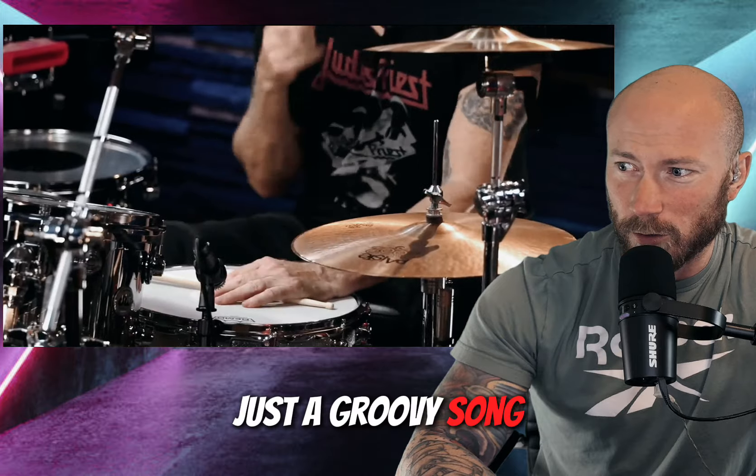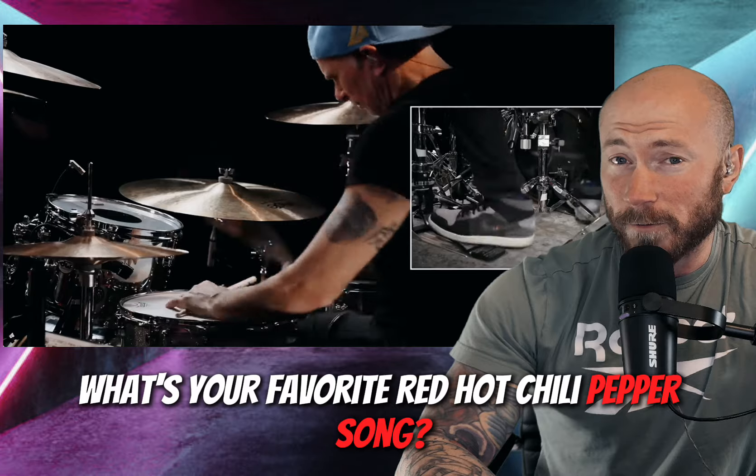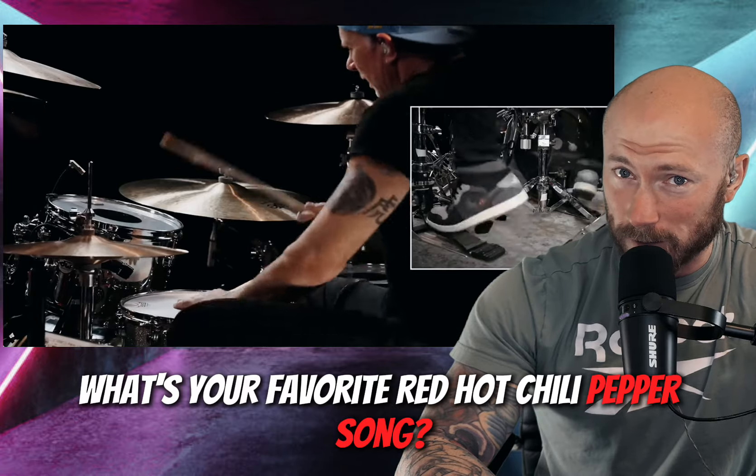Just a groovy song. We're picking up here. What's your favorite Red Hot Chili Peppers song? Let me know.